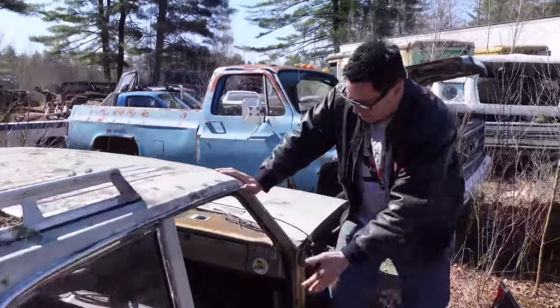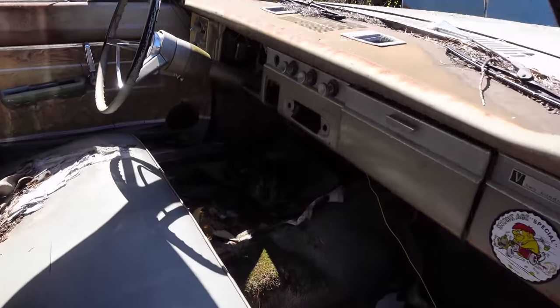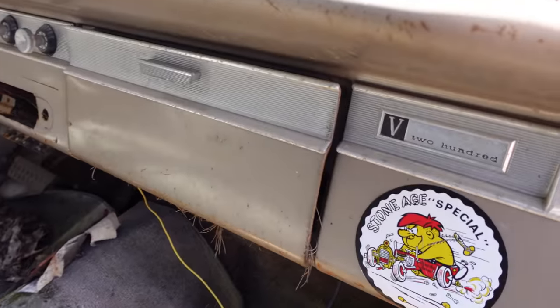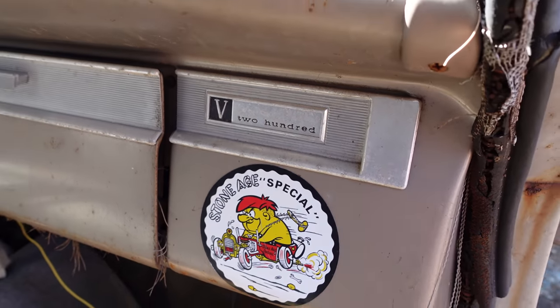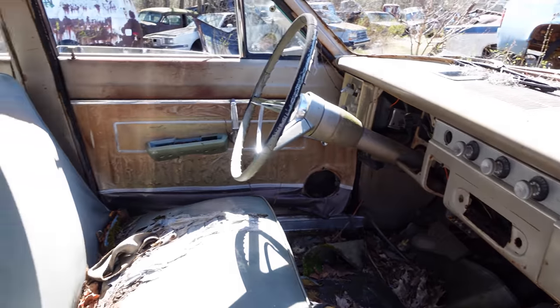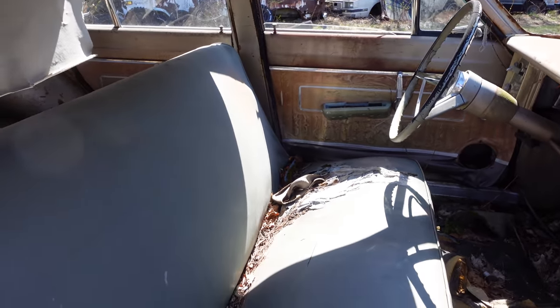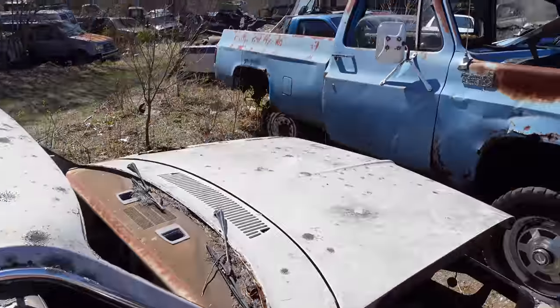Here's the interior bench seat. On the dash we see 'V200,' telling us this is the upscale wagon. There was also the Valiant Signet, the top-level Valiant, but those were never available as four-doors or wagons — the Signets were strictly two-door or convertible cars.